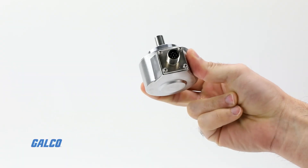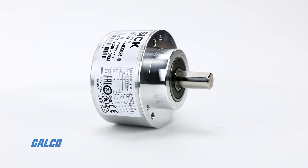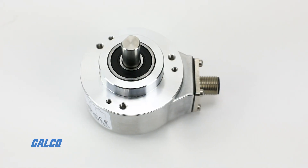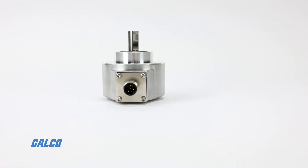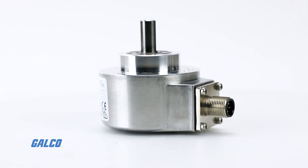For a long service life, the DBS 60 is built in an aluminum housing with an aluminum flange and stainless steel shaft body. Isolated shaft options protect the encoder from high temperatures and overcurrent, and every DBS 60 encoder option is minimum IP65 rated for protection in harsh environments.